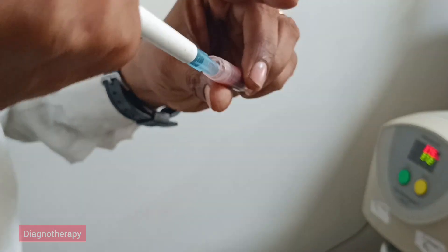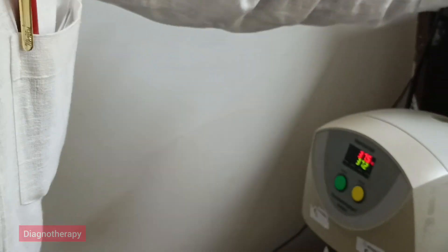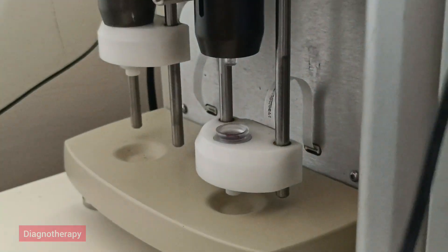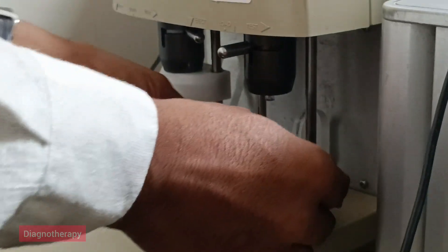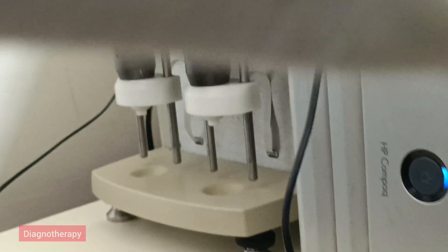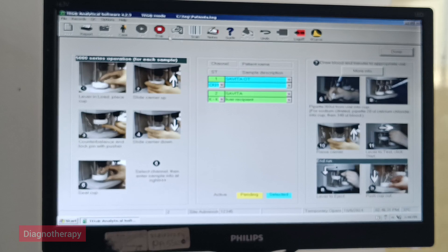Now taking the blood sample of 340 microlitres and putting it inside the cup pin. So 340 plus 20 — total 360 microlitres. We will move the supports from test to load position. Now we are putting the details of Channel 2 and then start.